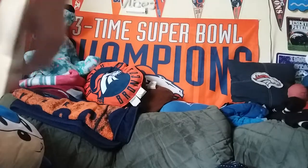Take it easy and stay safe out there. Don't fumble the football, and have a great rest of your day.